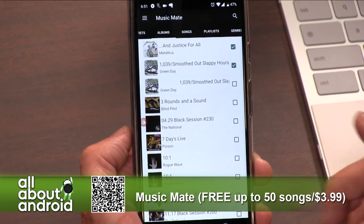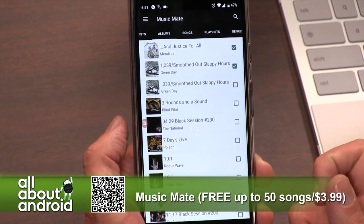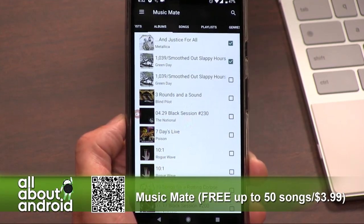So it's called Music Mate. It's free for up to 50 songs, so you get the first 50 songs that you download for free to kind of check it out and see how it works. Then it's a $3.99 in-app purchase. But if this is something that you really want to do, it totally is worth it, in my opinion. I've used this many, many times. It's a common app that I have installed to be able to get my music in other players, not just Google Play Music. Pretty cool — called Music Mate, check it out.